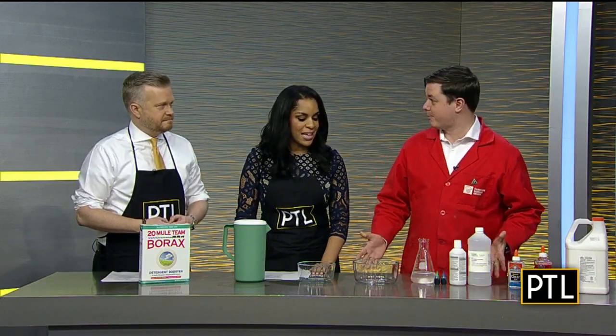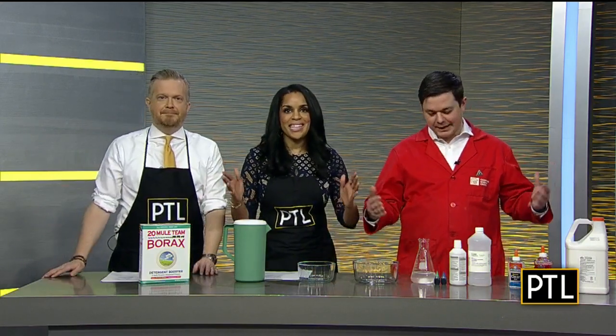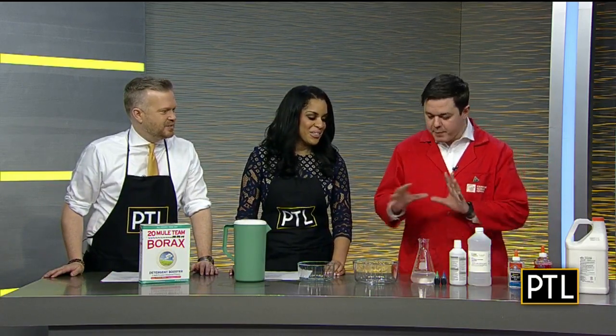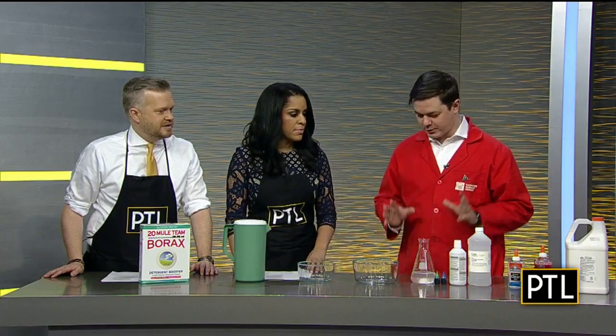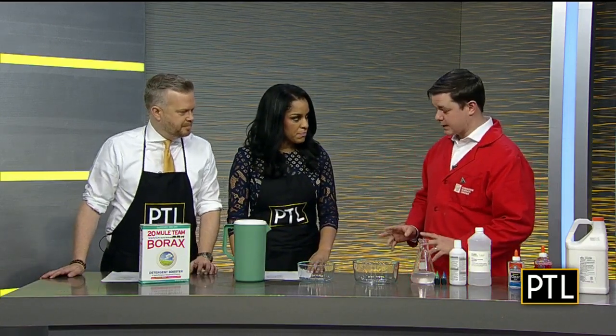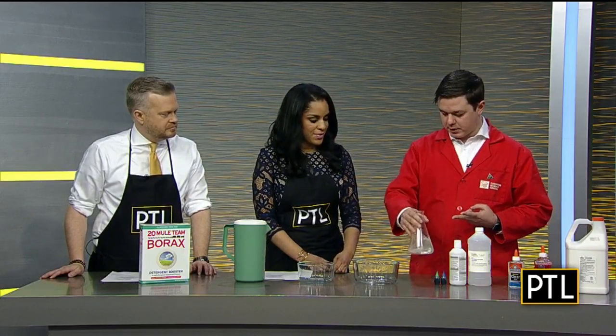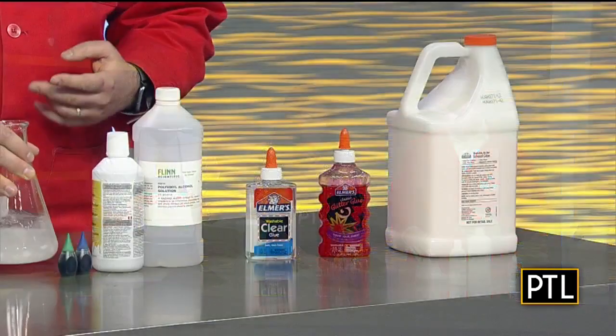We're making slime. I brought two different ways to make slime, and I've made it a lot, but I think it'd be fun for you guys to get your hands dirty. We'll do the classic slime first, which uses glue and then borax — the same borax you would use to add to laundry.